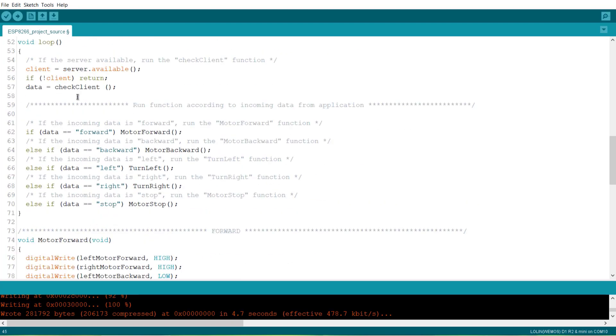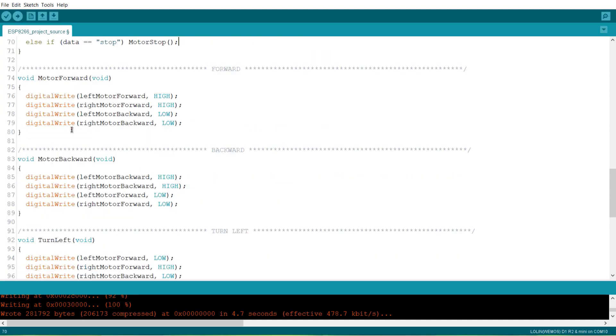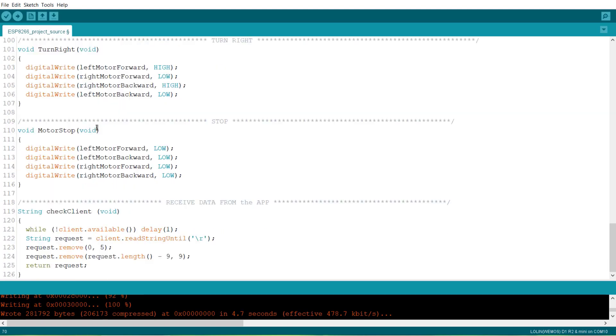In the loop section, we have defined all the commands to move forward, backward, left, and right. Here all the individual commands are defined.